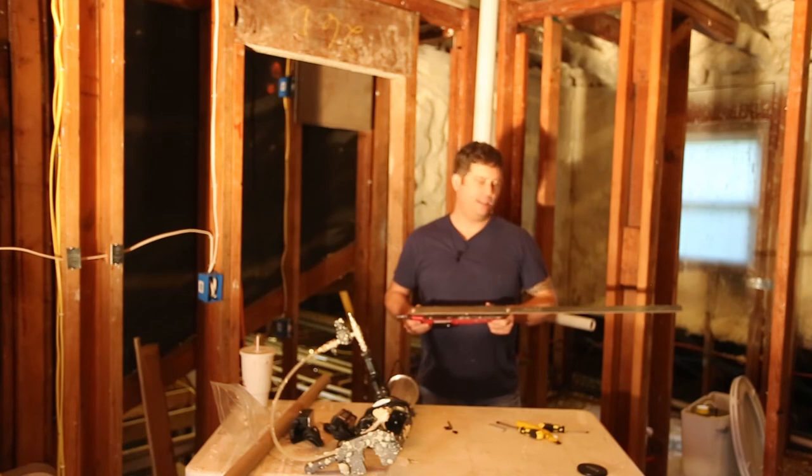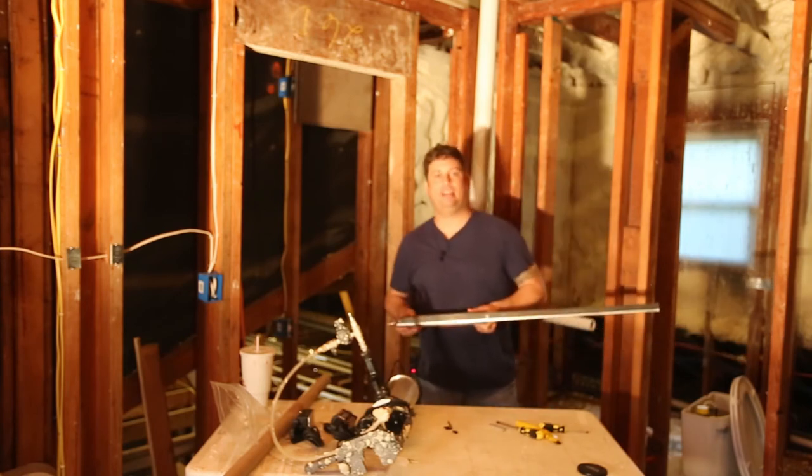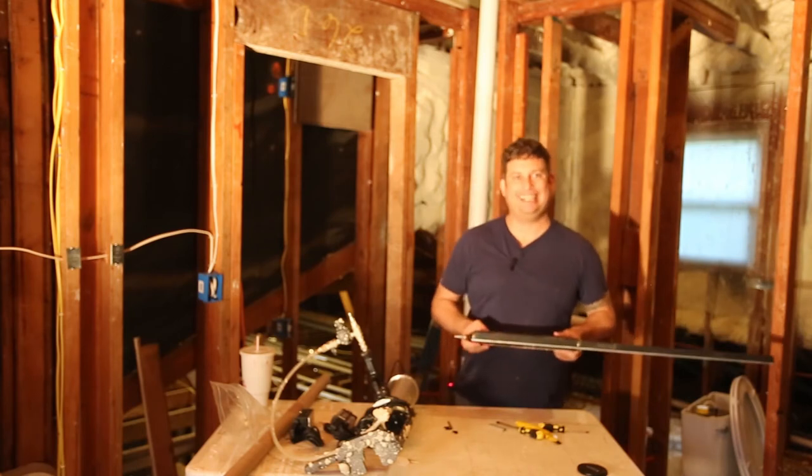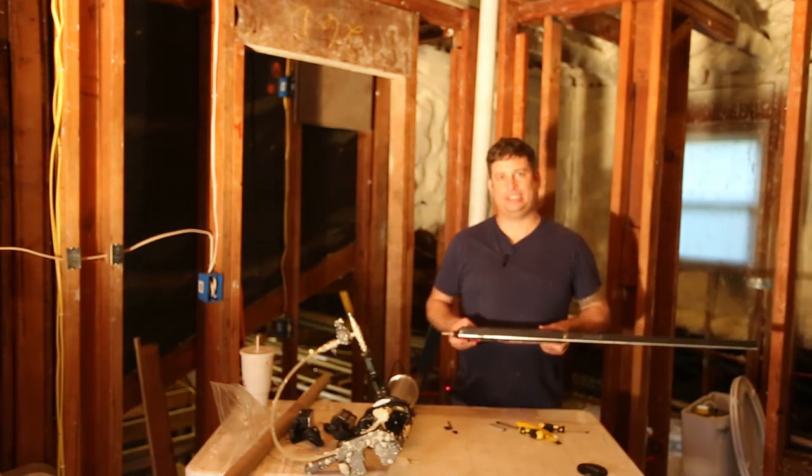You need a big air compressor. We have a five horsepower air compressor and it can keep up with it, but this thing makes that five horsepower air compressor really earn its keep.